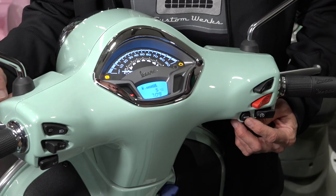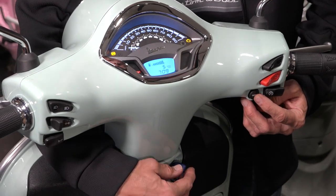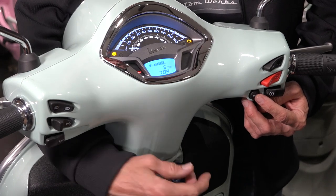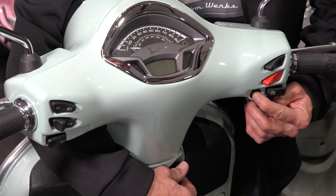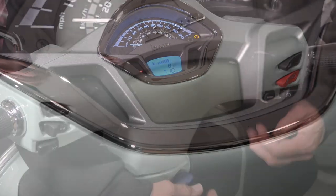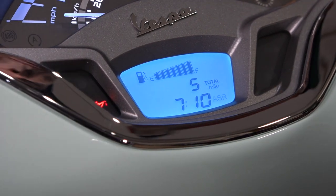The odometer on these scooters is in miles, but you can also change it to kilometers — even though the speedometer scale doesn't really change. To change from miles to kilometers, make sure it's in odometer mode, turn the key off, hold the mode button, turn the key on, and count one, two, three — and it goes to kilometers. To go back to miles, do the same steps: hold the mode button, turn the ignition on, one, two, three — and it goes right back to miles.